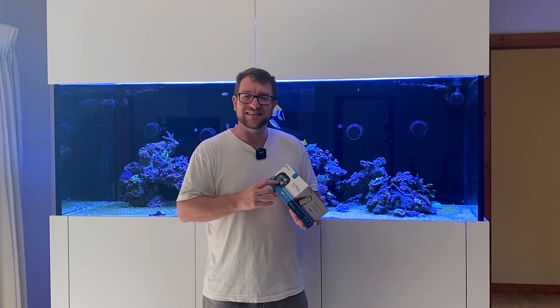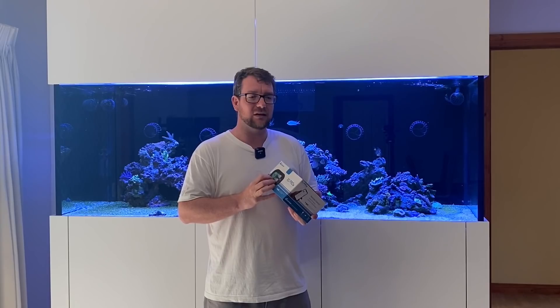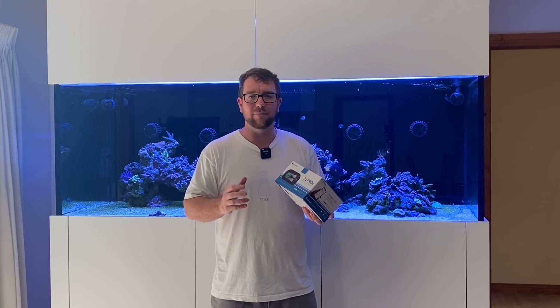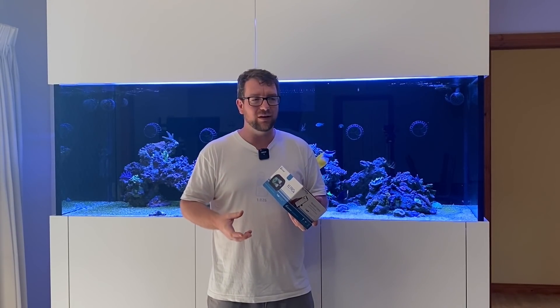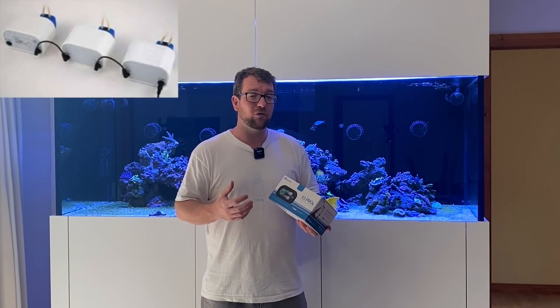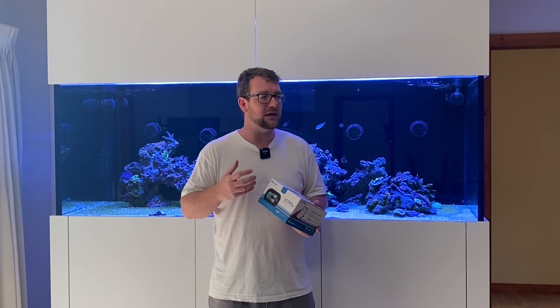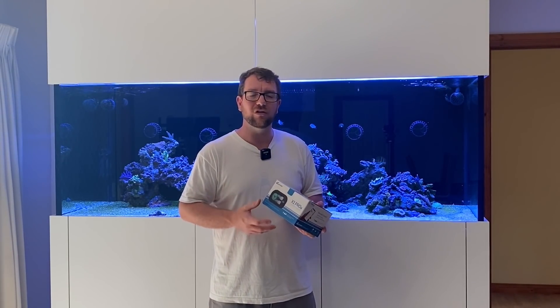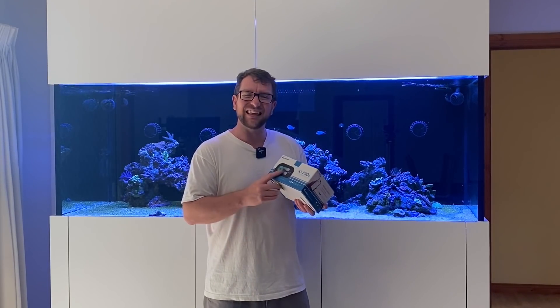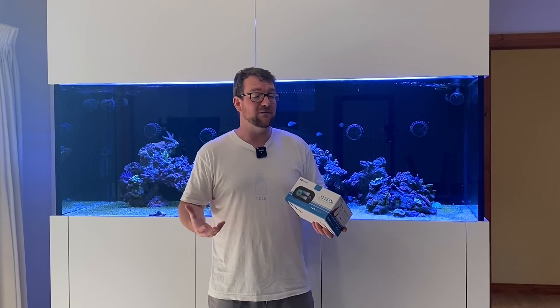That got me pretty excited because there's a huge demand for these pumps on the market at the moment, and some of them are falling short on the continuous dosing aspect. I'm really keen to test this thing out and see whether it's up to the job. I know the Kamoa X1 dosing pumps and they're an awesome little pump — very affordable, good controllability, really small form factor, you can link a few of them up together. They work really well, but I could not imagine running one as a continuous duty pump for a calcium reactor or an automatic water change.